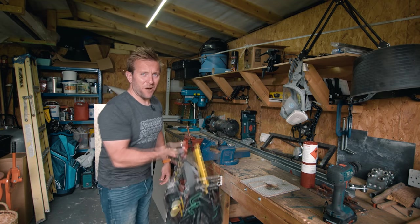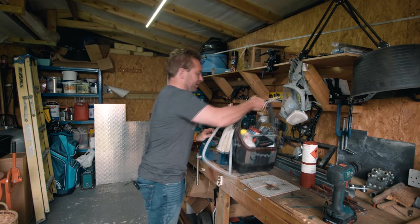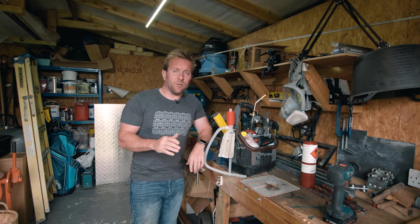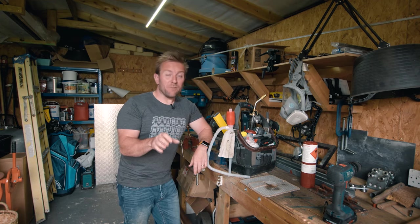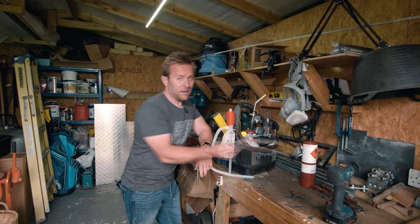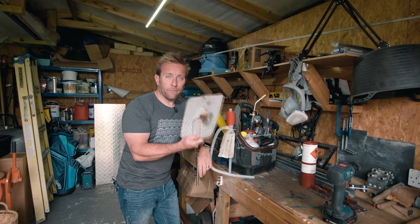Hi guys, welcome to this week's Plumber Parts website video. This one's kind of brought up from the last video I did a couple of weeks ago when I was fitting that Rehau valve. A few of you mentioned in the live stream that I need to get a new heat mat — so I bought one and guess what happened: it caught fire.